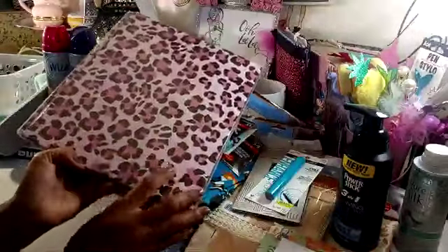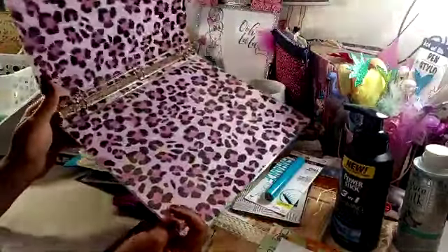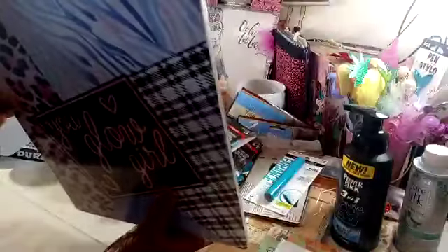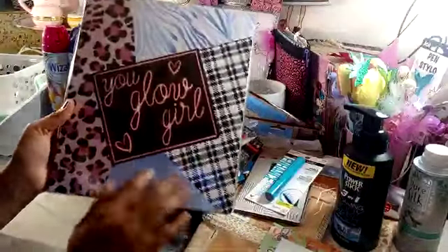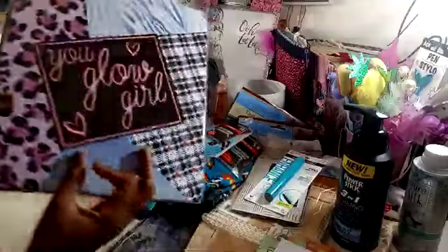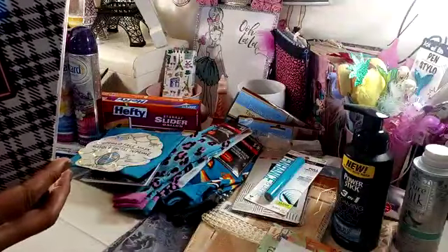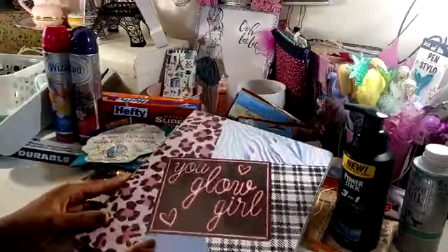I did pick up one of the Jot binders. I just thought that was super cute — I love the pink and black leopard print. It says 'You Glow Girl.' I thought that was cute. I will probably use this to organize some of my girly ephemera or something. It's a 1-inch 3-ring binder. So I went ahead and grabbed it.